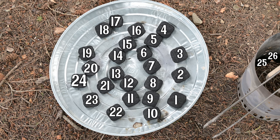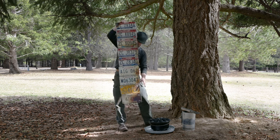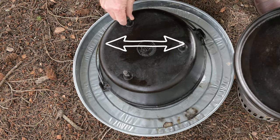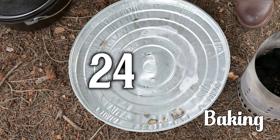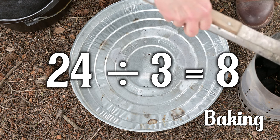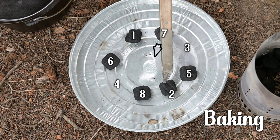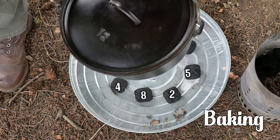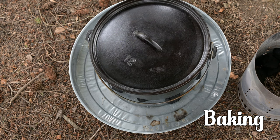Heat distribution is different depending on whether you're baking, frying, or roasting. For baking, take that number 24 and divide it by 3 — 24 divided by 3 is 8. Take 8 briquettes and place them in a little circle just a bit wider than the diameter of the bottom of that cast iron Dutch oven, spacing them out somewhat evenly. Set that Dutch oven over that ring of coals, making sure the legs are sitting flat on the surface and not cattywampus on one of those briquettes. We've taken a third of those briquettes and put them on the bottom.